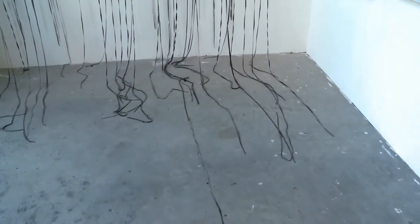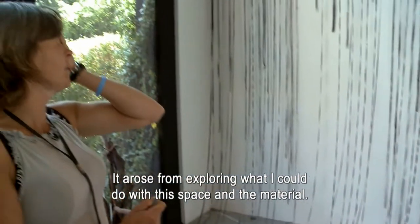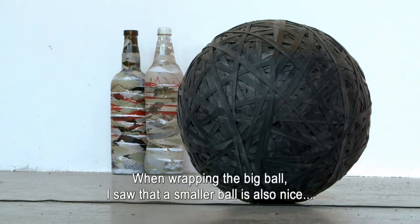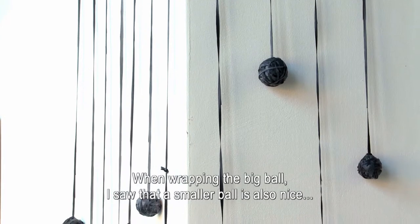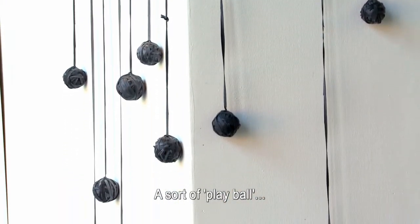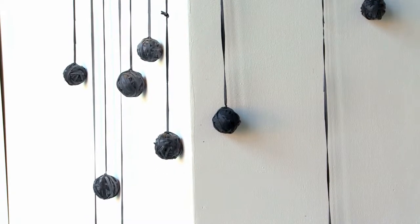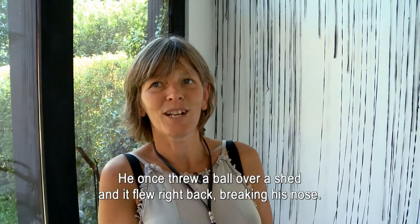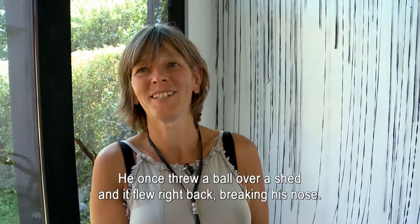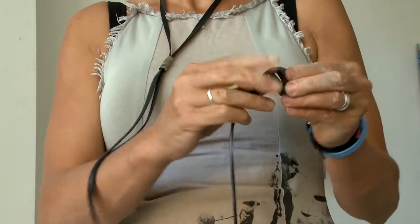Dat is gewoon ontstaan door te kijken wat ik hier in deze ruimte kan doen. Ik was bezig met die grotere bal, maar toen zag ik ook dat kleine balletjes ook heel grappig zijn. Het zijn eigenlijk een beetje speelballetjes. De inspiratie daarbij was mijn opa, die zijn neus gebroken had omdat hij zo'n balletje over een schuur heen had gegooid. Die kwam terug en knalde tegen zijn neus. Dat is de inspiratie bij dit ding.